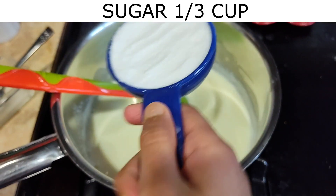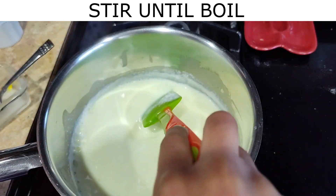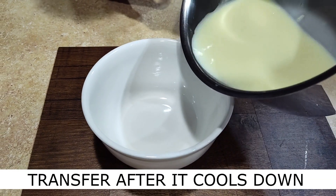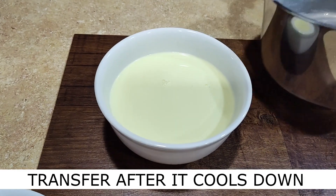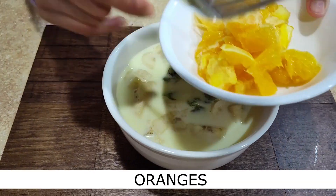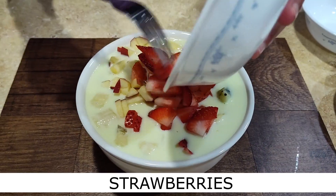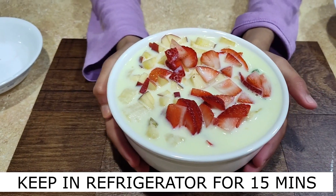Now I'm going to add one third cup of sugar. Now I'm going to put it in the refrigerator for 15 minutes.